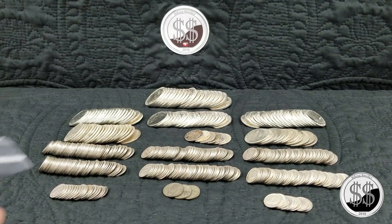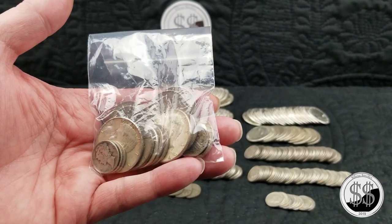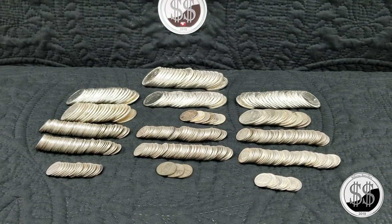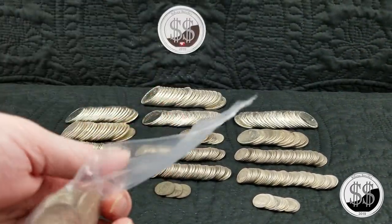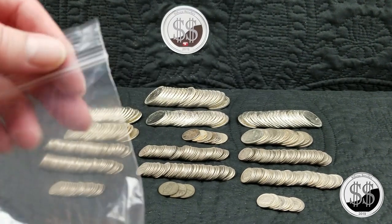It's time for a small Constitutional Silver update. Silver Steeler here. He didn't have much. He sells it to me at $10 face value, so this costs $51.